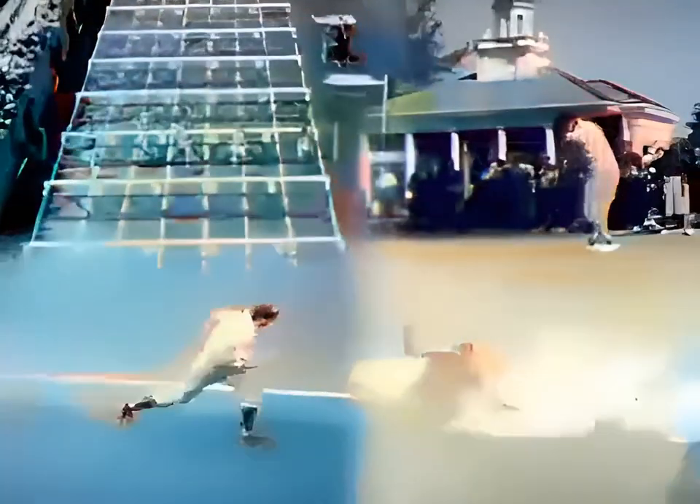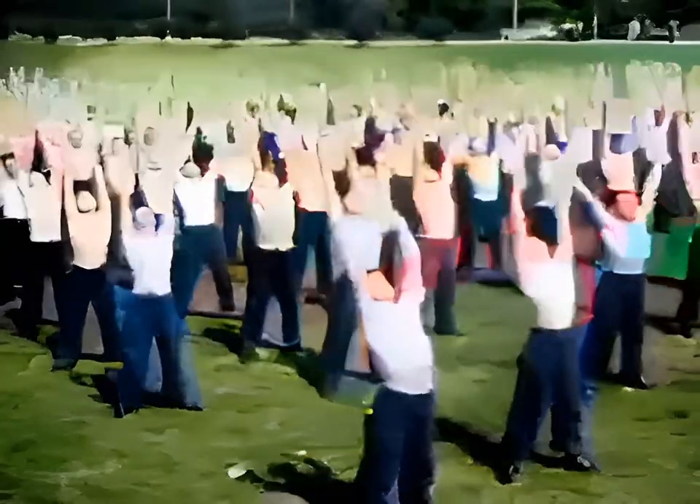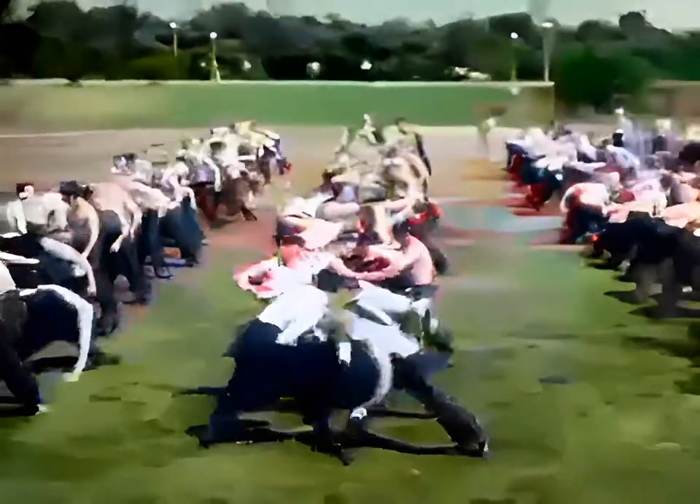Deeply ingrained in American youth is the zest and aptitude for rugged athletics — on the playing fields, in gymnasiums, in teamwork and individual exploits — which have developed attributes of body and mind. Skills and techniques which have made Americans outstanding in man-to-man competitions. Long trained and inspired to excel in all sports and games, we've always played to win without pulling any punches, but always in strict accordance with the rules of sportsmanship and gentlemanly conduct.